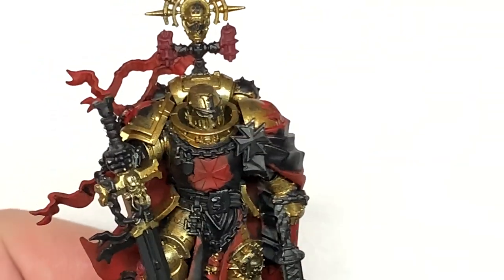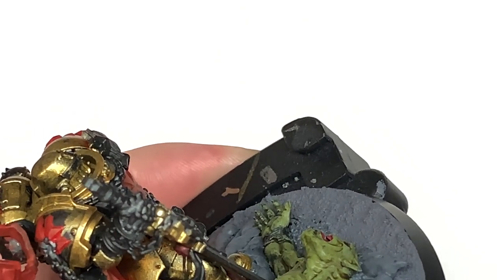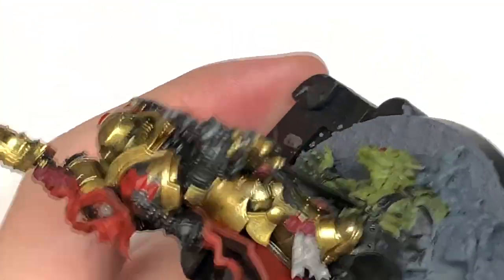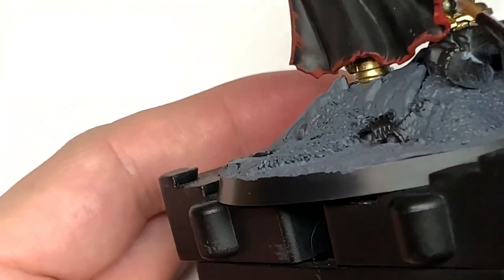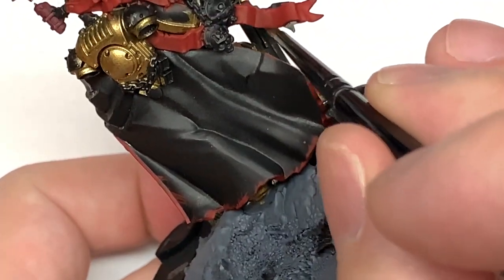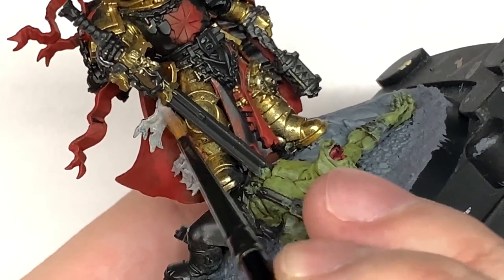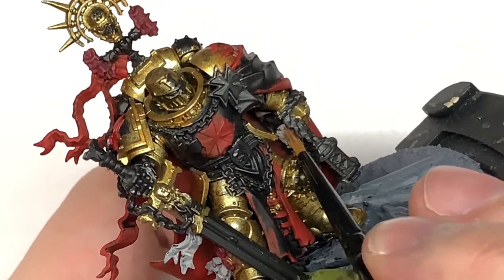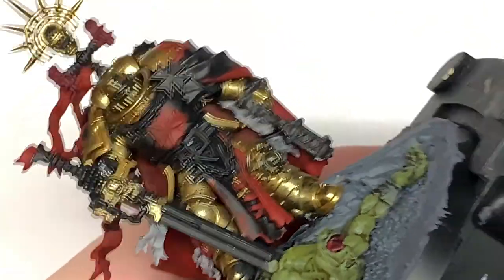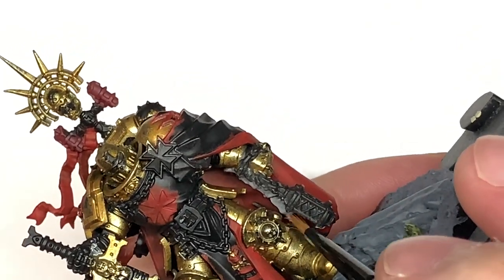Next we'll be using a little bit of Citadel Rakarth Flesh. I'm going to use this to do the parchment on the purity seals and also that skull at the top there too. It also has a pretty hefty bit of scroll going over one shoulder, so make sure you catch that too.